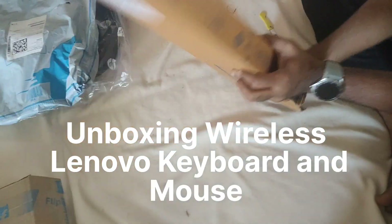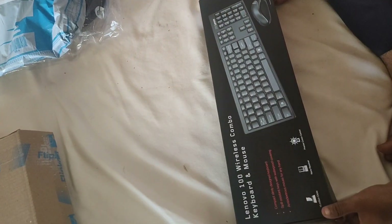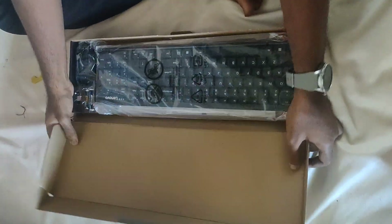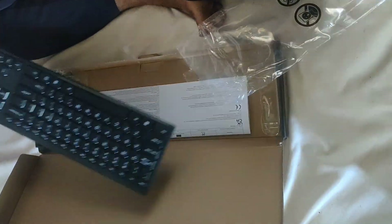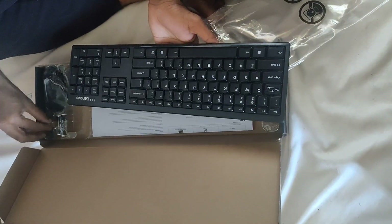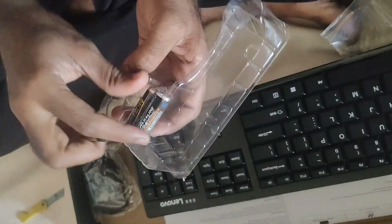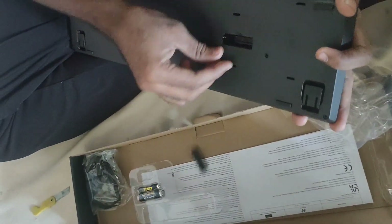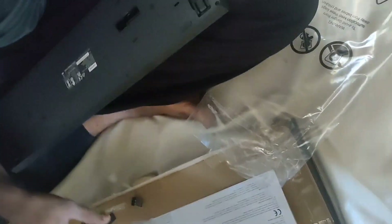Hello guys, welcome to DSA All in One channel. Today I am going to unbox a Lenovo wireless keyboard and mouse. I have been using it for almost 3 months and it is in super working condition. The price is low and the quality is best.